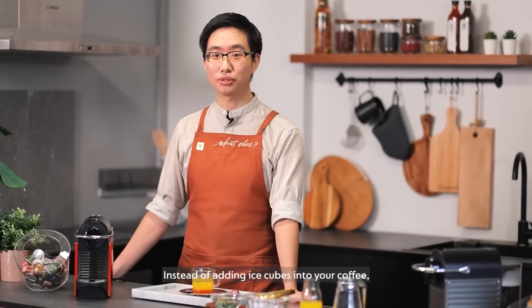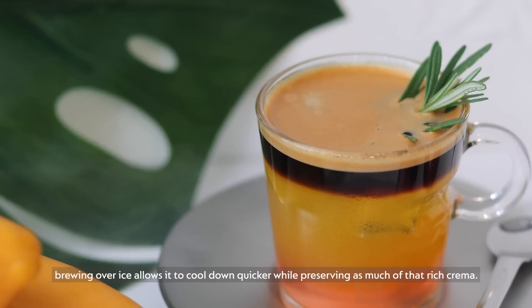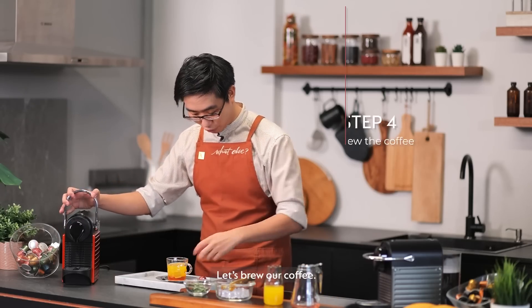Instead of adding ice cubes into your coffee, brewing over ice allows it to cool down quicker, while preserving as much of that rich crema. Let's brew our coffee.